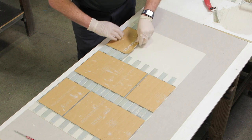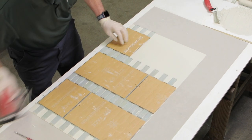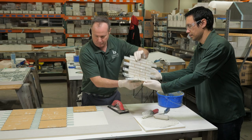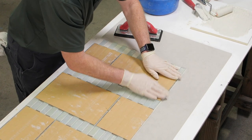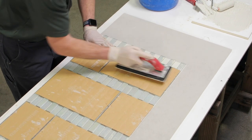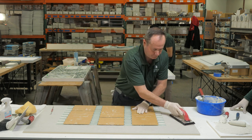Staying with the offset full sheet half sheet method. Now that we've finished basic glass installation, please look at our paper pulling video for the next step in installation.